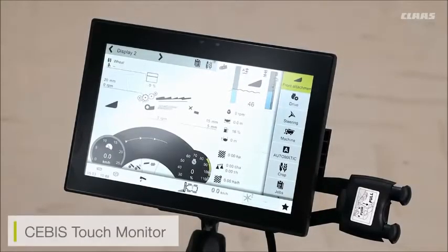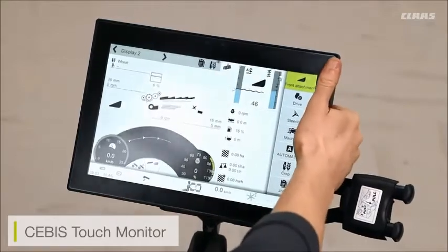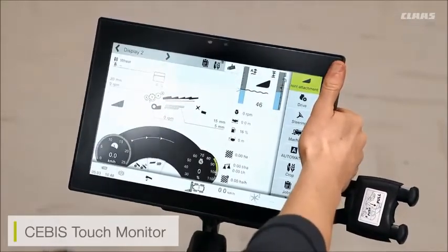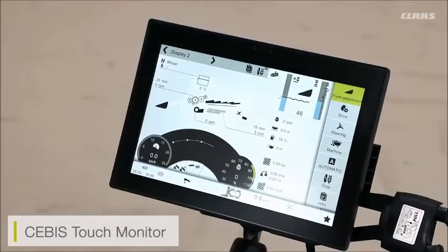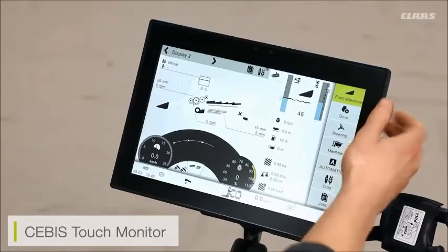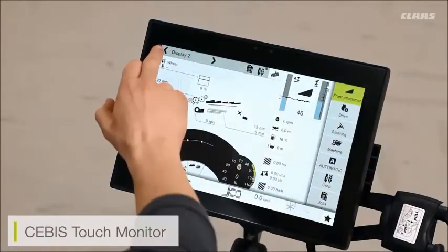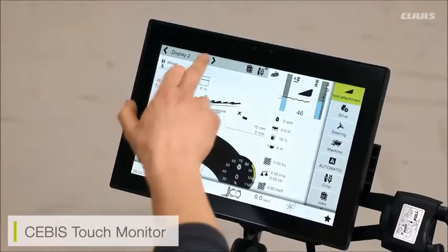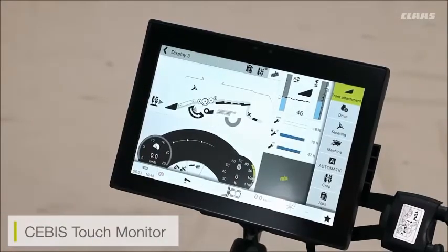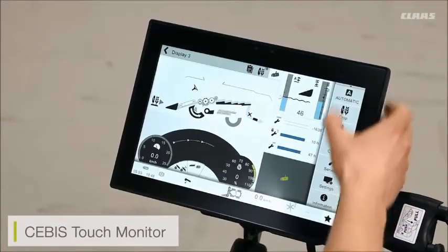Here we can see our new CBUS touch monitor — it's a fully adjustable monitor, so if I need to adjust it to suit my eye line I can do so, and I can also move the arm out and around if it's encroaching my visibility of the cutter bar. The screen itself is fully touchscreen, so I can go through my road menu, field menu, or automatics menu, and scroll through the side menus and sub menus.